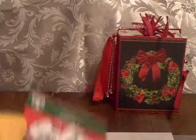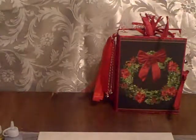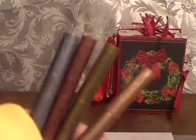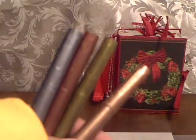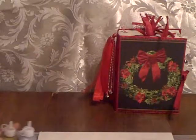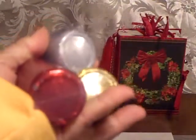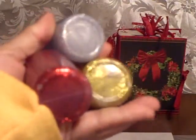I used a 20-count pack of Christmas doilies. I used a set of four metallic markers that came in gold, silver, copper, and brass. I also used a set of glitter glue — a three-pack in red, silver, and gold.